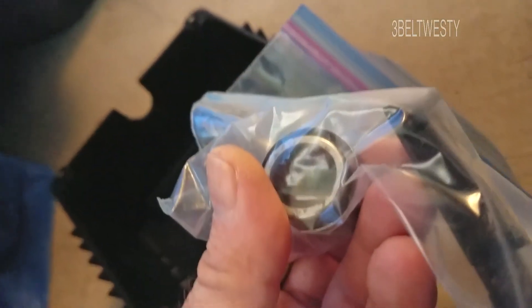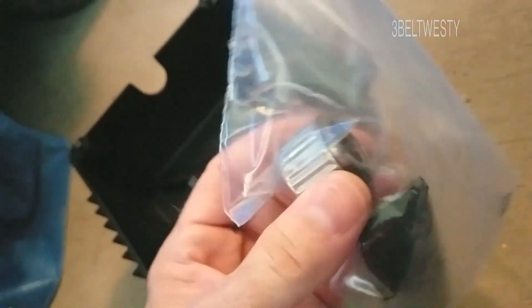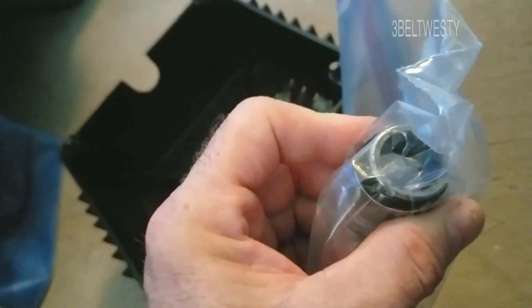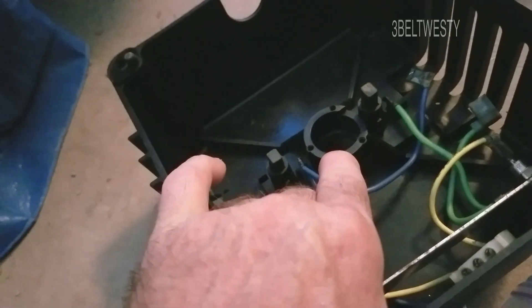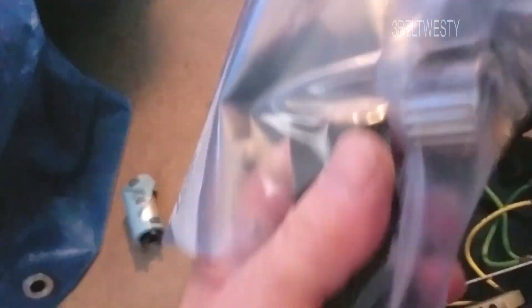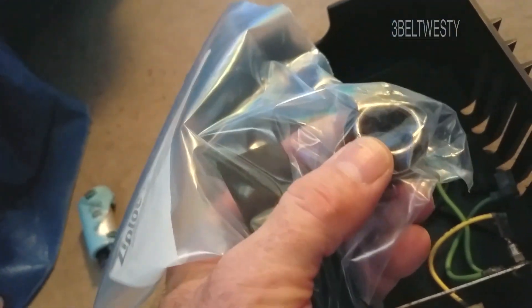Mine is in decent shape — it had some rust on it. If you have one where the grease went bad, it's going to spin in the plastic piece and heat up, ruining the end bell. Once this is out, I'm going to either buy a new bearing or get the grease out and re-grease it.